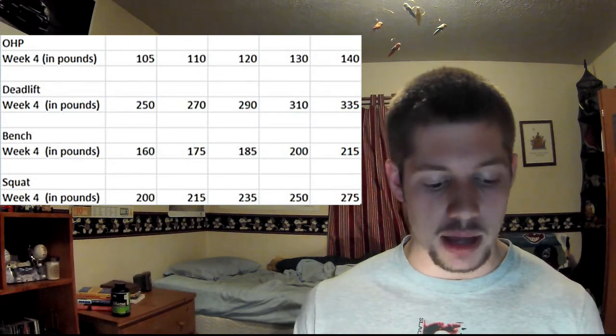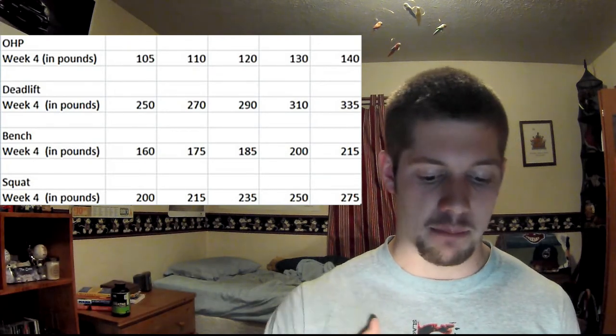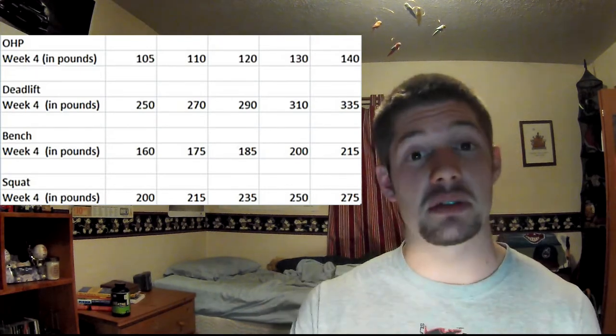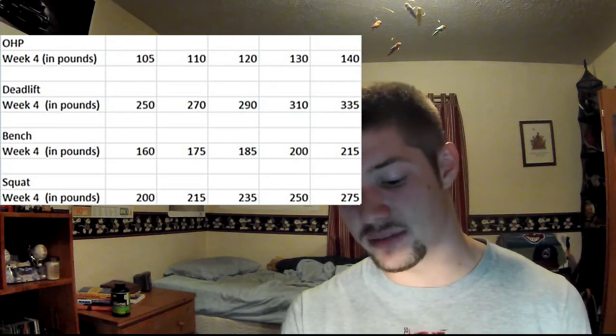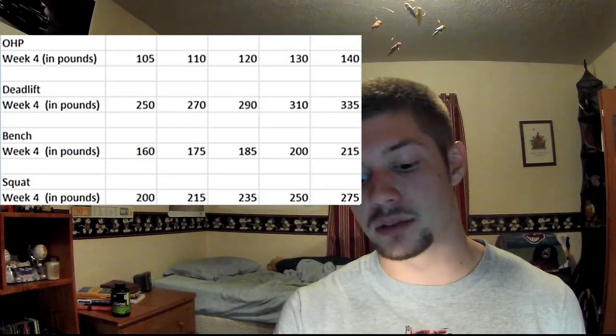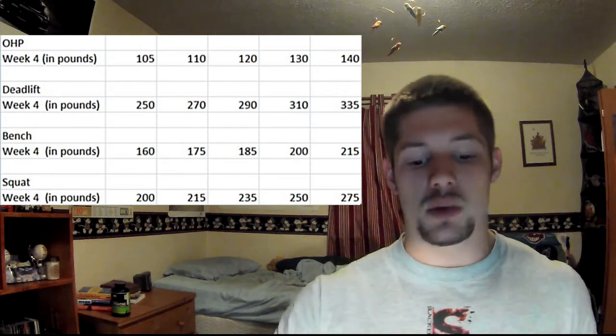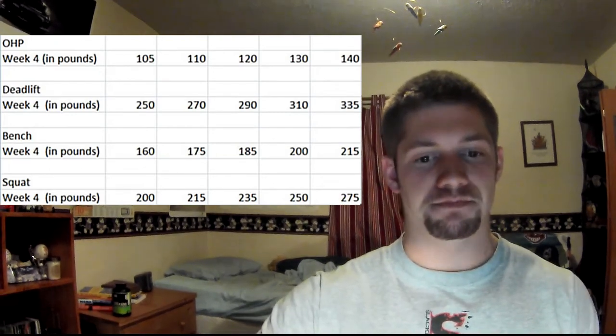Following that, for the squat in week four, I built up — my max was supposed to be 265, but I forgot the paper and actually went up to 275 for five. And I used a belt just on the last set.